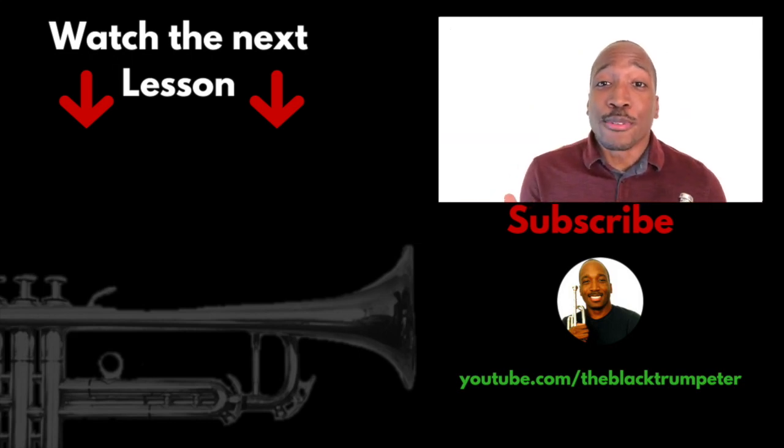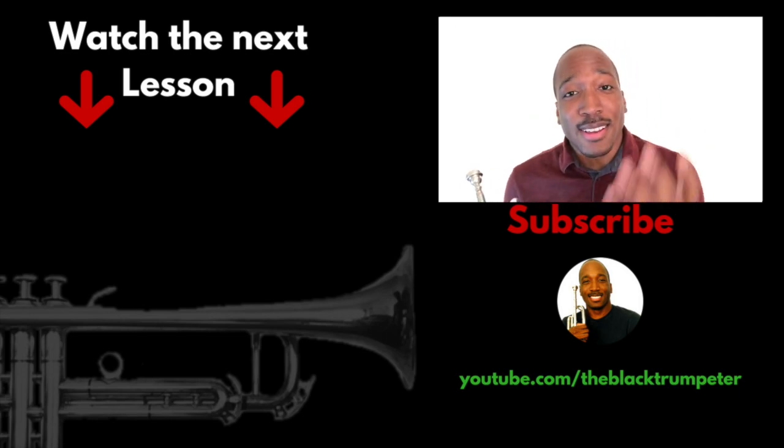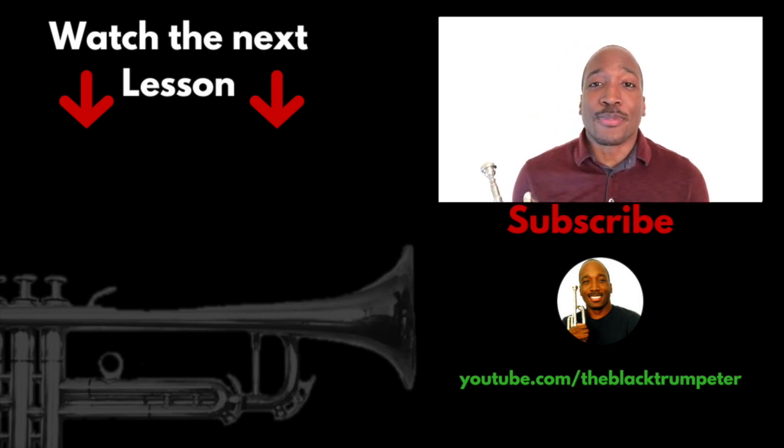Can you do me a real big favor? If you like this video, go ahead and like the video and share with others. Thank you so much for watching. Again, my name is Aaron, the black trumpeter, and I'll see you in the next video. Take care.